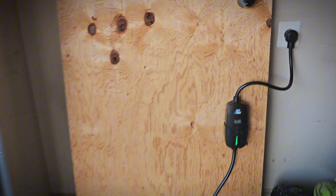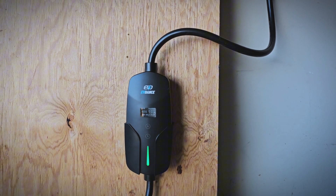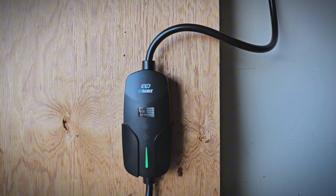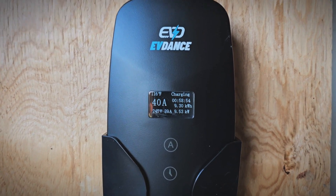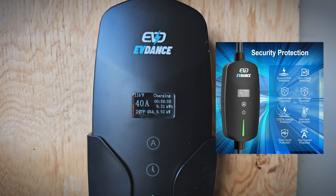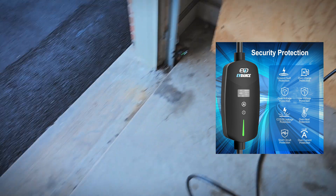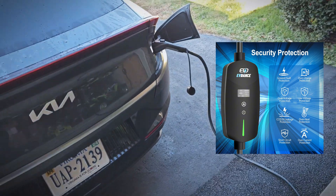With that said, there is one big issue for this EV charger for me, and that's that it is not UL or ETL listed for electrical safety. For EV chargers, I really like to see those certifications to show that it has been tested to be safe. It does have several safety protections built in, but hopefully they'll get certifications soon. I know it's not cheap to obtain, which is probably why the charger is so inexpensive, but it's still good to have just to show they have confidence in the product.